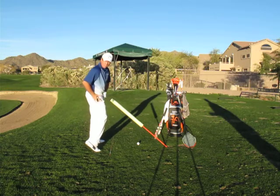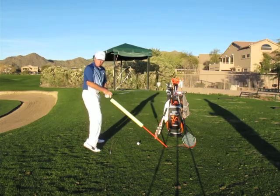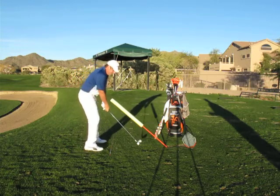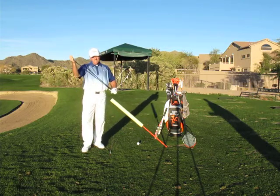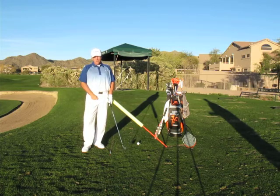Their hips interfere with the space the club needs to travel, and then they have to flip their hands out over it. But if you can feel how the hip moves in your forehand and set up to a golf shot making that hip work the same way, you won't interfere with the direction and momentum the club head travels — and you'll take that same athleticism to your golf game.